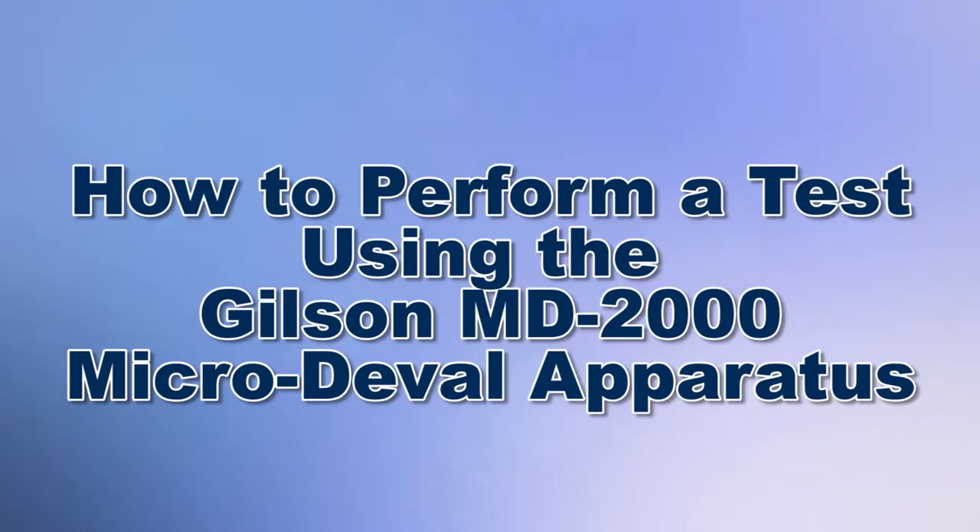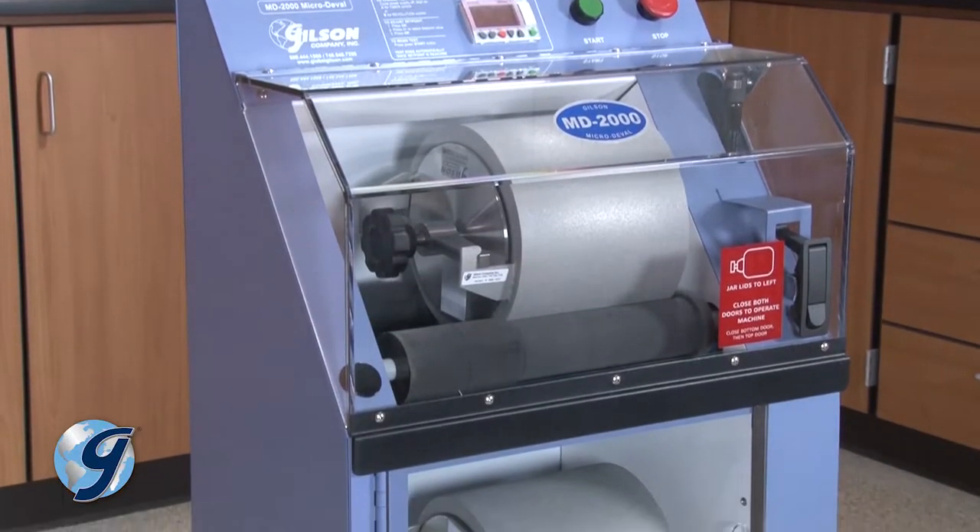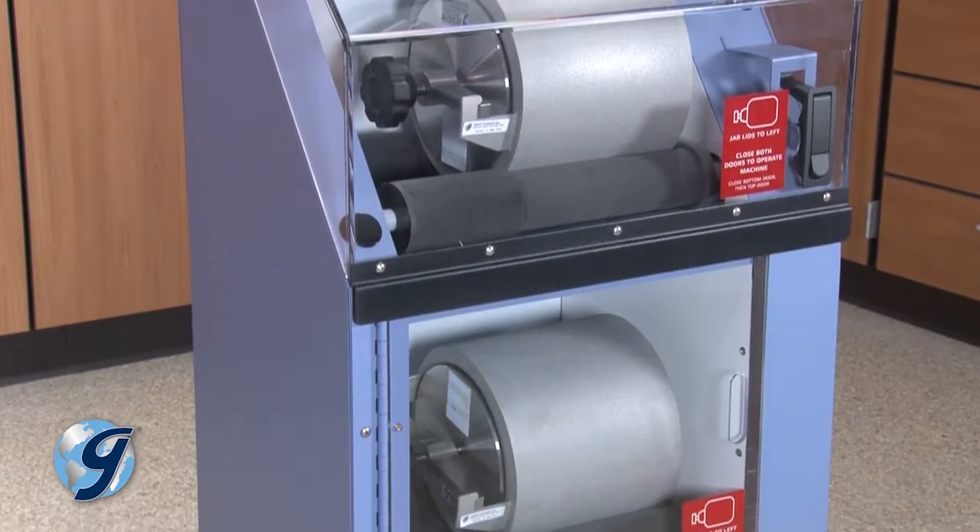Today, we're going to demonstrate how to perform a test with the Gilson MD-2000 Micro-Devall apparatus, which is used to determine the abrasion loss of aggregate in the presence of water and an abrasive charge.